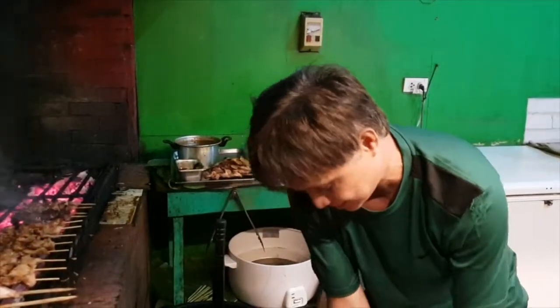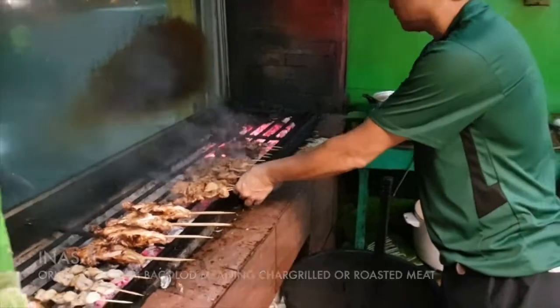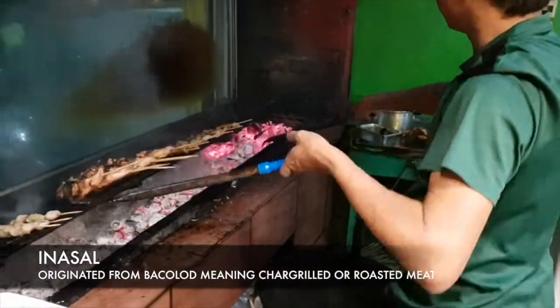For tonight's menu, we are going to try the Chicken Leg Inasal and the pork barbecue.